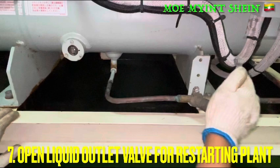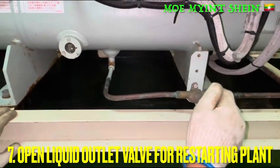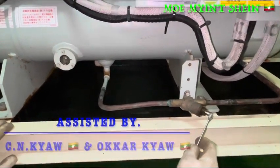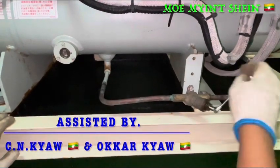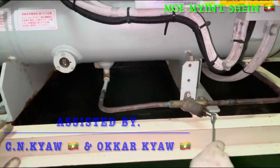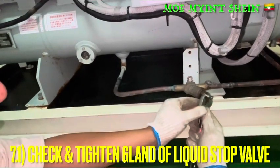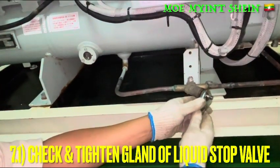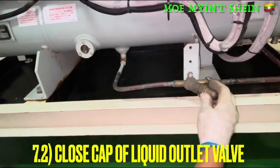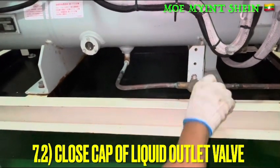After that, slowly open the liquid outlet valve or condenser to restart the system. Now the charging job is done and the system is running in normal condition. Check and tighten the bonnet of the liquid outlet valve, because sometimes leakage of the refrigerant can occur from the joint. Then close the cap of the liquid outlet valve.